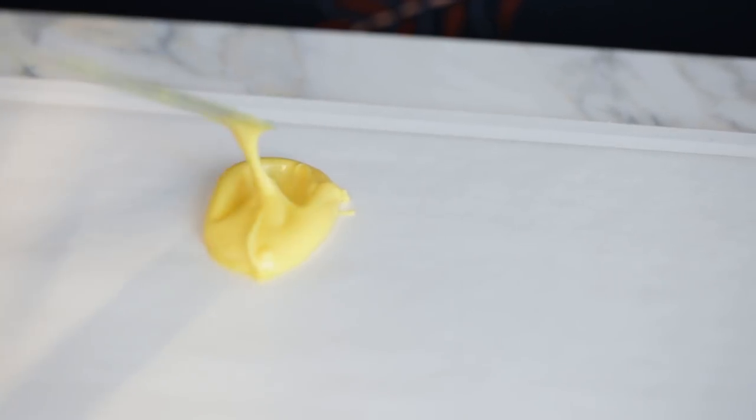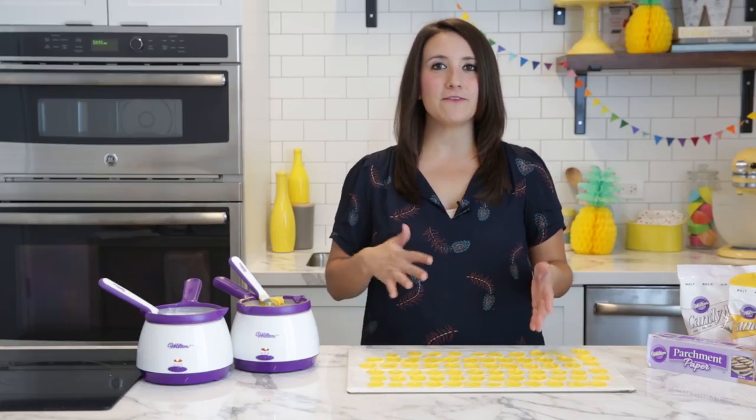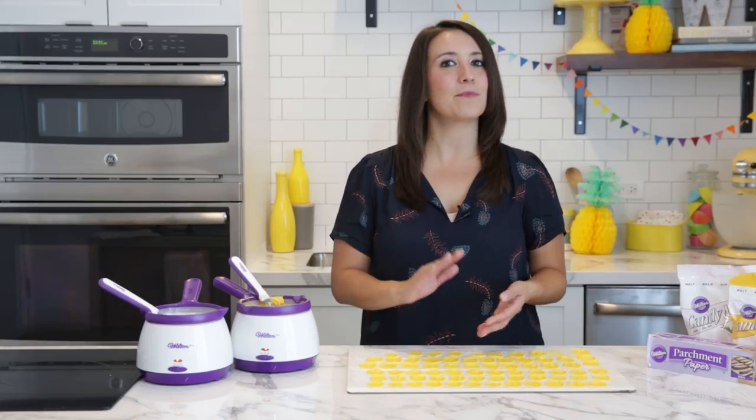We're going to drop a dollop onto the parchment, and then I'm just going to take my spatula and swipe. Now that I've filled my board up, I'm going to put this in the fridge for about 15 to 20 minutes to make sure the candy completely sets.